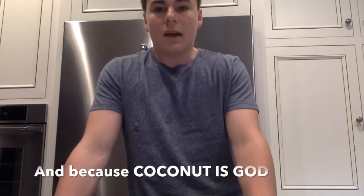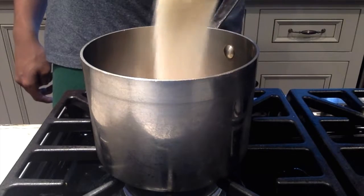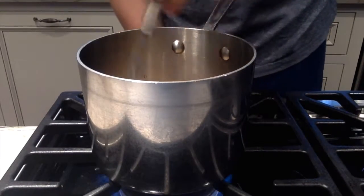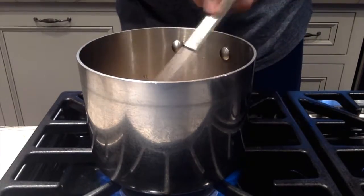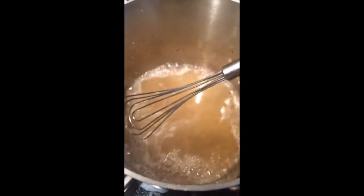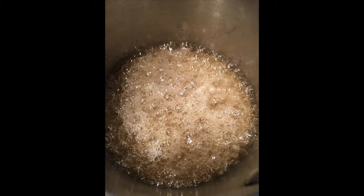I'm making coconut lemon lollipops, but you can use any extracts you want. Start off by combining your sugar, water, and corn syrup in a medium-sized sauce pot. Put it over medium heat and stir together until it forms a simple syrup, then keep stirring until it boils.